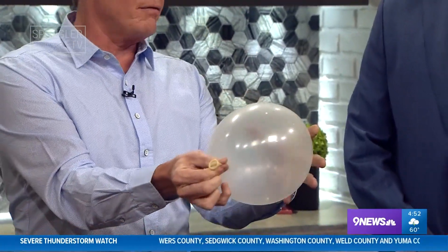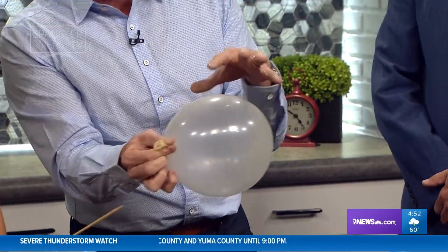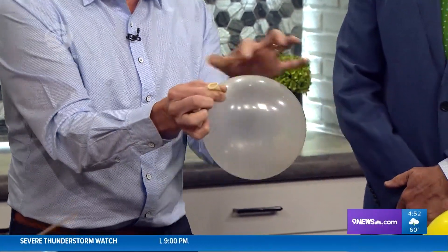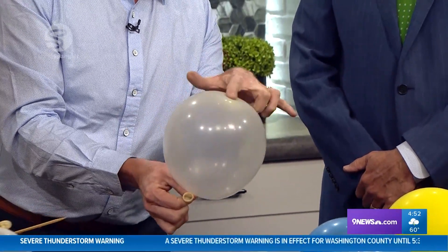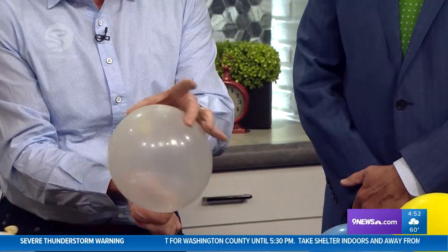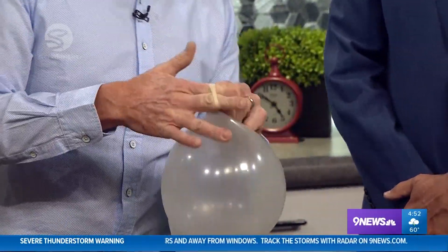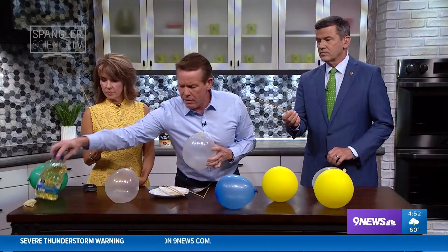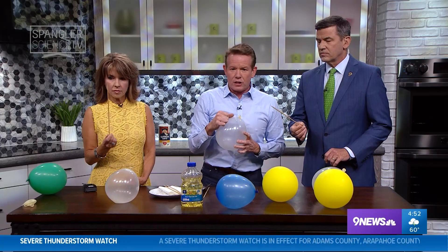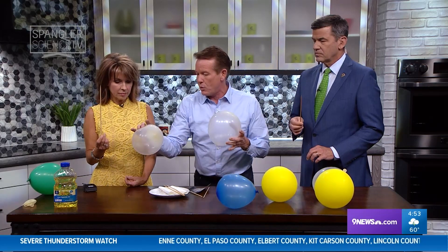A balloon is made out of latex — this is a polymer. A polymer is a long chain of molecules. This part is stressed a lot more than the end of the balloon. If you take a look at the end of the balloon, see how it's not stressed as much — it's darker. You'll notice the skewer is a little shiny because we put a little bit of vegetable oil on it. If you know something about the balloon, watch what you can do. I like to use a clear one so you can see where you're going.